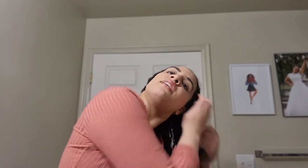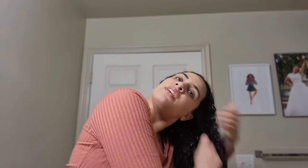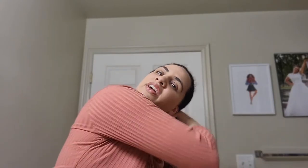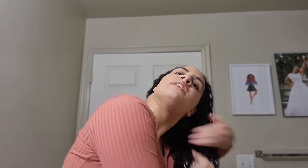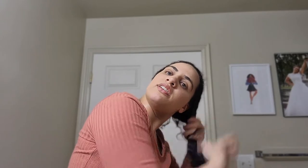Right at the roots, that whole hairline — I'm going to apply it there and the same thing on the other side. I'm just going to put a lot of product in that problem area. Hopefully that will have enough moisture to give me a wet look and a more moisturized look for my curls.